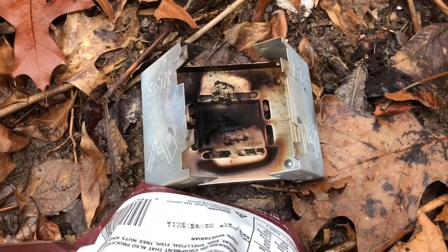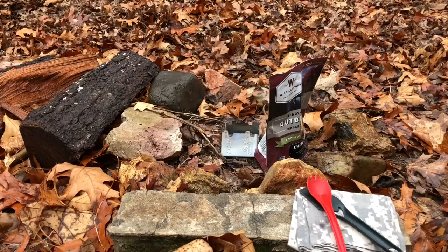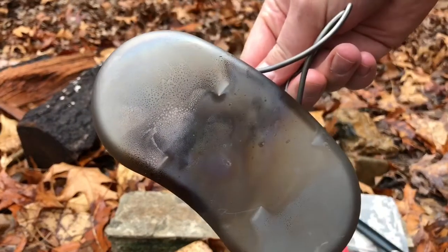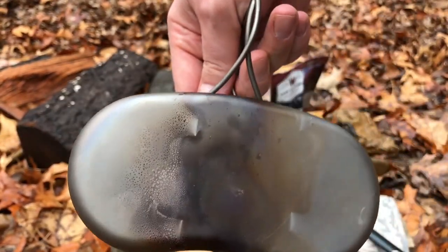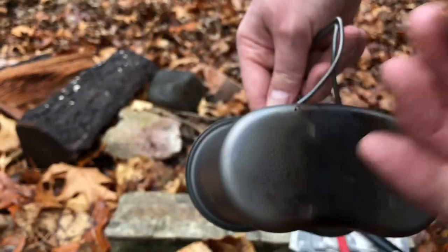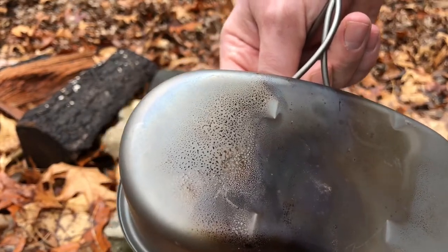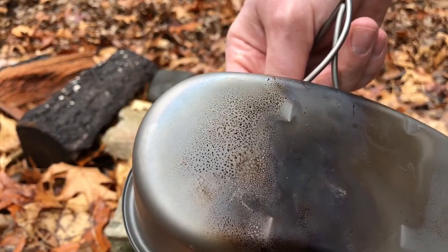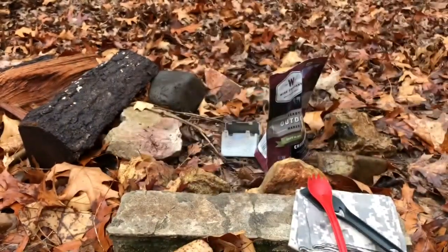Fuel cells are gone — they probably lasted maybe 15 minutes or less. Also want to note the Espit tablets kind of leave a sticky residue on the bottom. You can see here it comes off on my hands. But you're going to get some sort of residue regardless of what kind of fire you have — it's going to get blackened regardless.